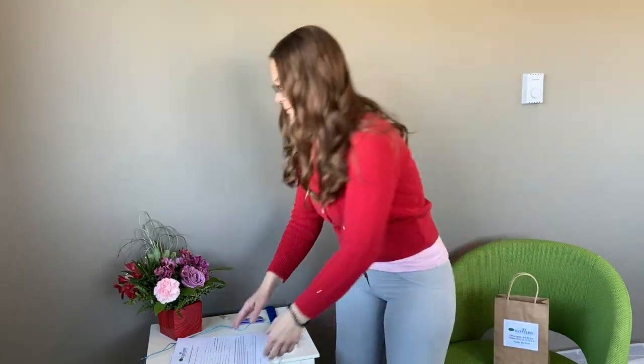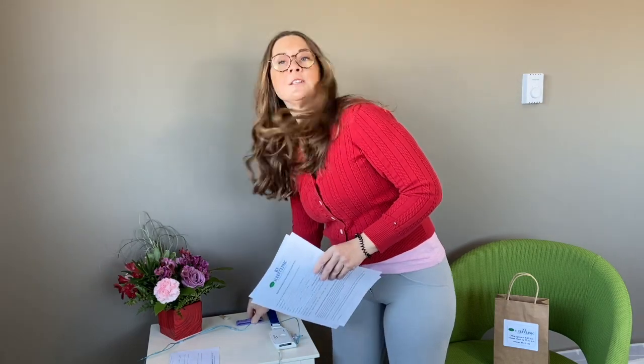When you get home with your package, inside you're going to find a few things. You're going to find some paperwork to complete — your registration form and a medical information form. On the medical information form you'll need to measure around your neck, so we have also included a measuring tape.